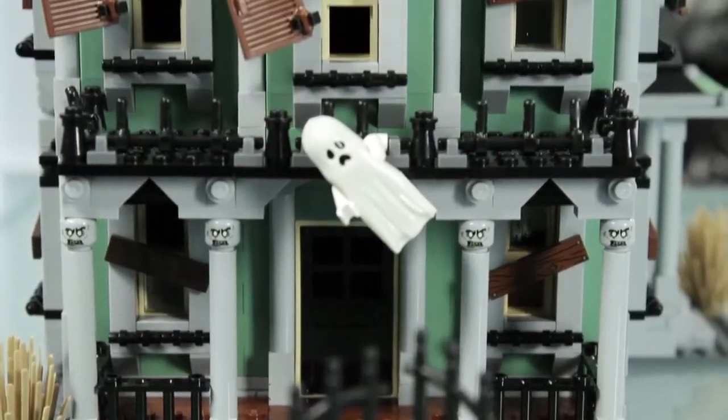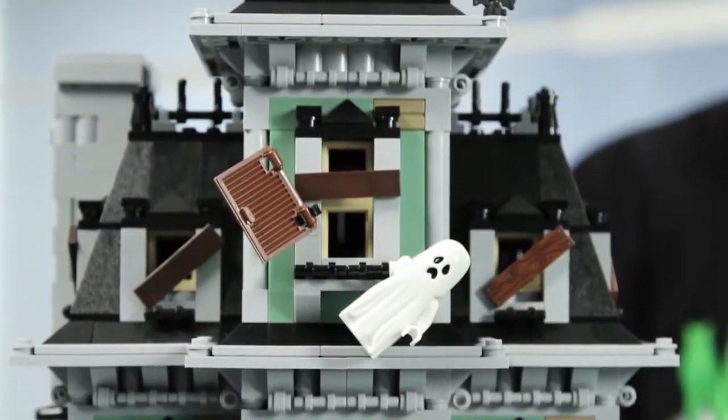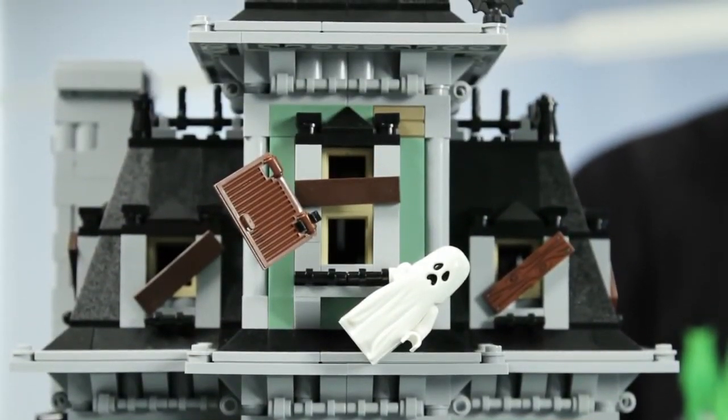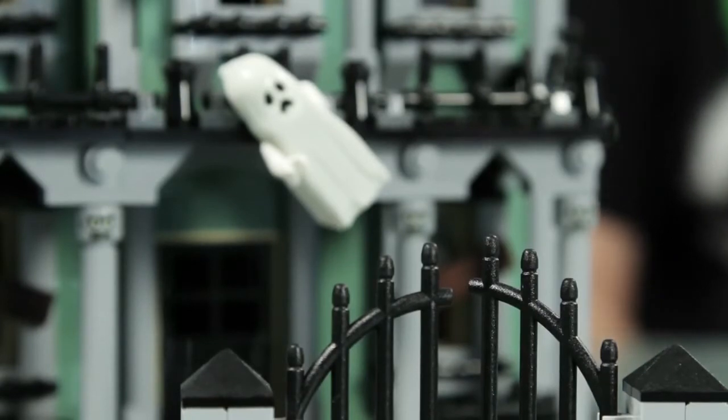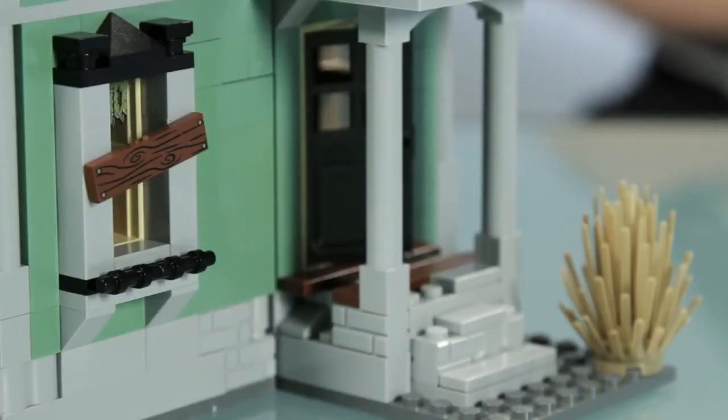The LEGO haunted house — first ever. I usually build cars and stuff like that, so I had to face a whole different challenge, building from bottom to the top. Haunted houses in movies are always dusty and broken, and to give that away with bricks that I basically knew wasn't easy.